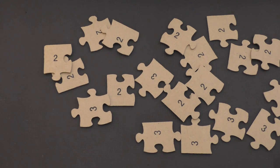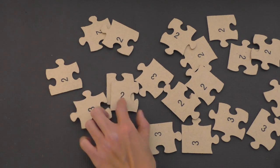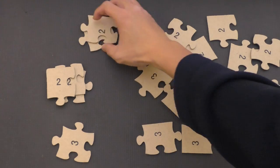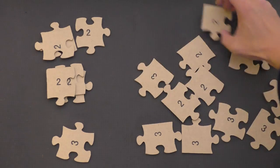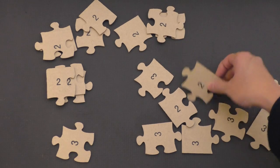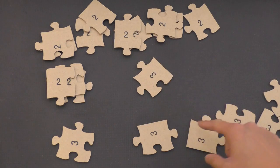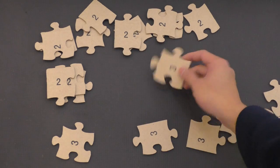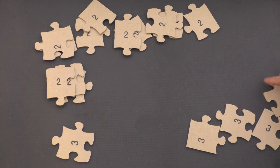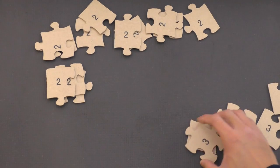So these are all number three. That's a number two, that is also number two, number two — so we're going to put the number twos over here. And that's number two. This is number three, and these all look the same, so they're all number three.